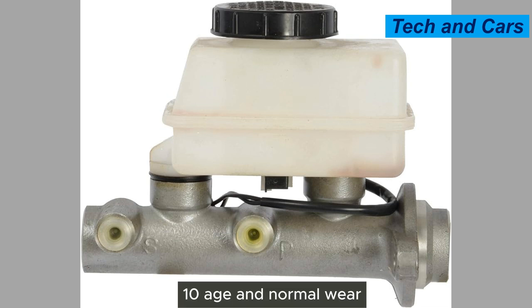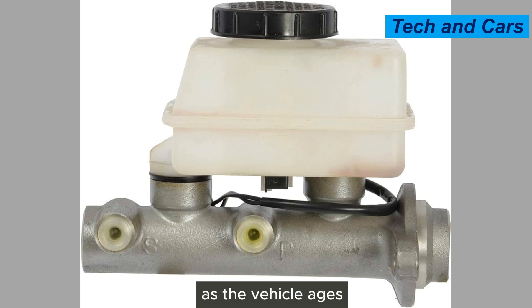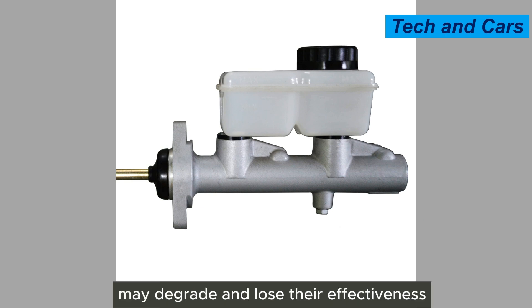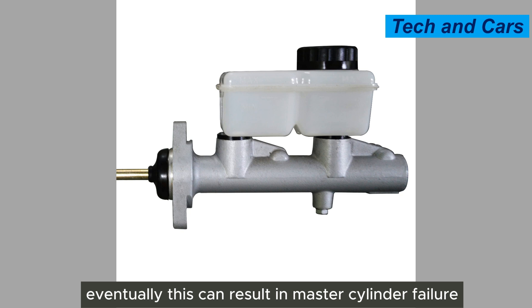Tenth, age and normal wear. Like any mechanical component, a master cylinder can simply wear out over time. As the vehicle ages and accrues mileage, the internal components — such as the seals and pistons — may degrade and lose their effectiveness, eventually resulting in master cylinder failure.